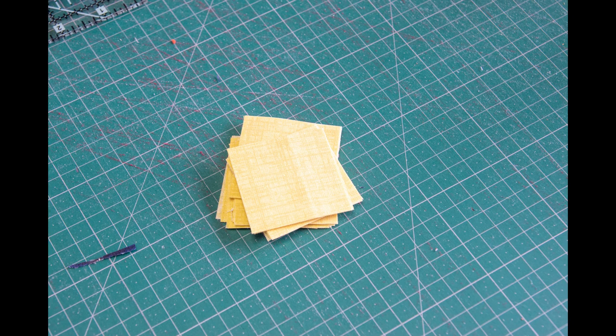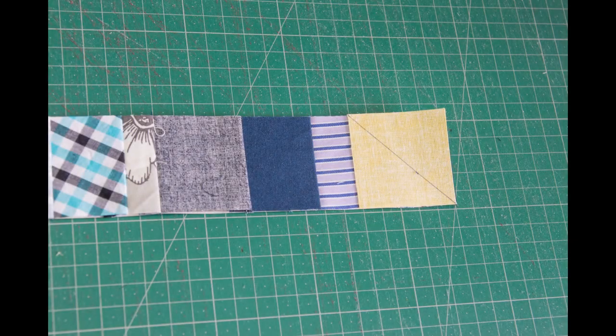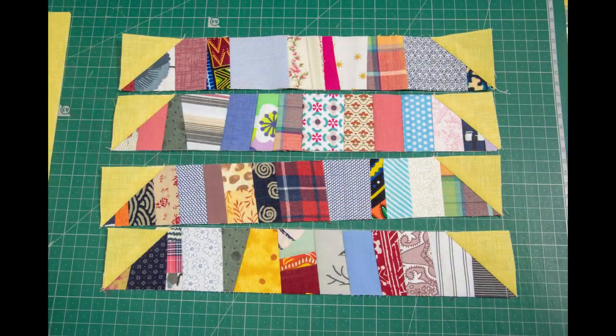Cut two-inch squares from contrast fabric — you will need eight for each block. Draw a diagonal line on each and place them on the adding tape strips from both sides, so we're snowballing the adding tape strips. Each side line should go in the opposite direction, as shown. A small note: I still have not removed the paper from the back — I'll keep it there until my quilt is all put together, as it holds all the seams and the tape keeps things from stretching.